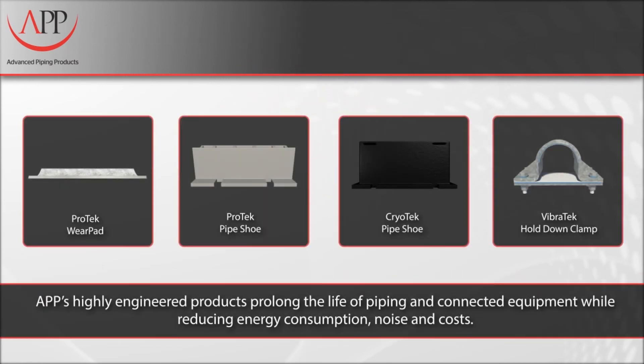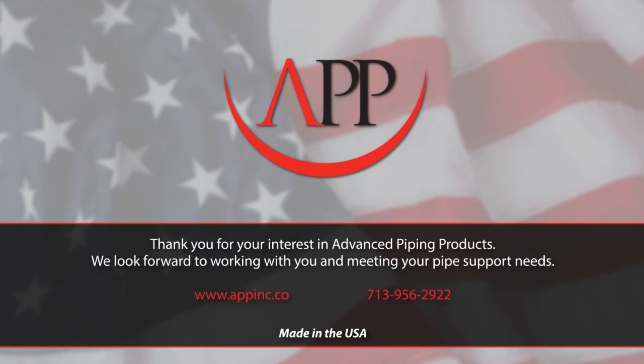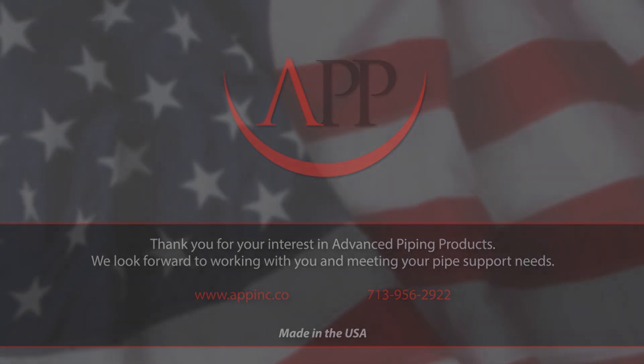APP's full line of highly engineered piping support components prolongs the life of piping and connected equipment while reducing energy consumption, noise, and costs. For more information, visit our website at www.appinc.co.